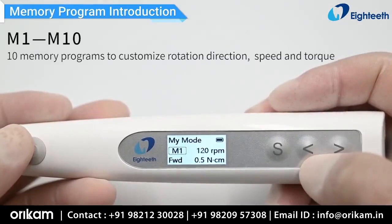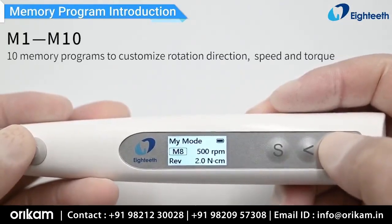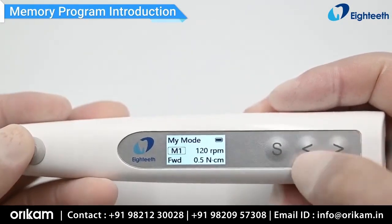There are 10 memory programs available to customize rotation direction, speed, and torque.